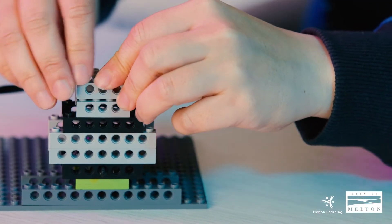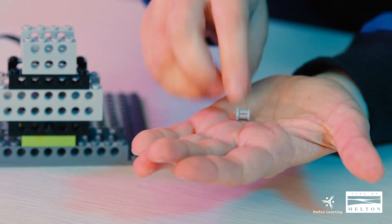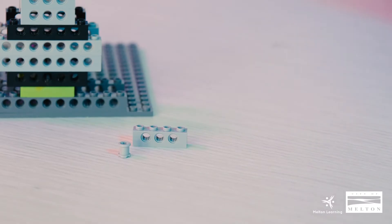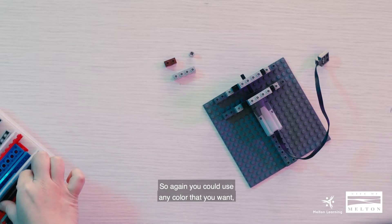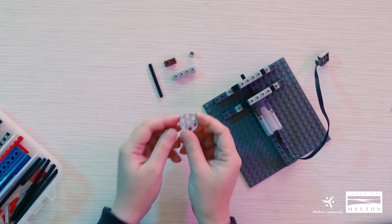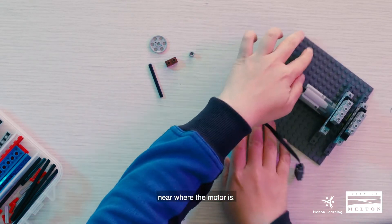So we're going to move on now to step 11. We need one piece of bushing, which looks like this, and one tech brick, and a 1x2 tech brick — just one piece like this. You could use any color that you want. And we're going to pick up an axle — axle number six, this one — and we're going to pick up another pulley. First off I'm going to pick up my 1x4 and place it on top, like so, near where the motor is. So now we have one, two, three on one side, and the other side only has two.